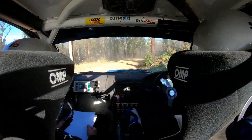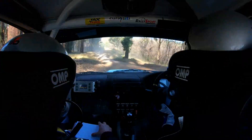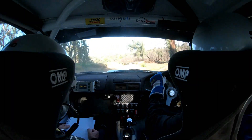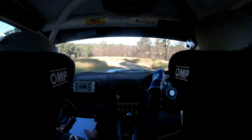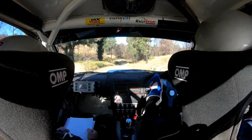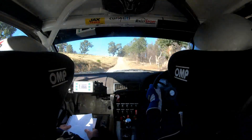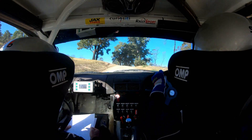Seal caution — stir it up — okay. Right 4 plus. 40. Left 4 minus hug down. 100. 100. Right 5 plus. Left 4. 90. Short right 6 plus into left 5 plus. 180. Caution right 5 plus over crest here but neat. 50. Mid crest into short left 6 plus.